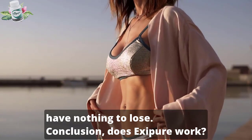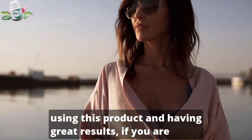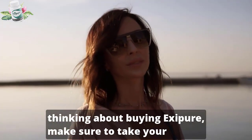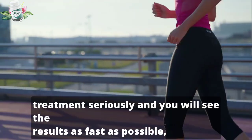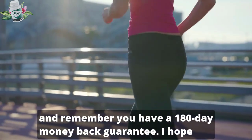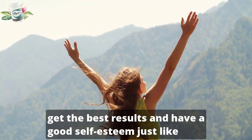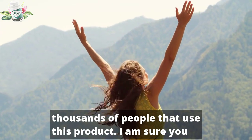Conclusion: Does Exipure work? The answer is yes — there are thousands of people who are using this product and having great results. If you are thinking about buying Exipure, make sure to take your treatment seriously and you will see the results as fast as possible. And remember, you have a 180-day money-back guarantee. I hope that I have helped you with this Exipure review. I wish you the best results and a great self-esteem, just like thousands of people who use this product. I am sure you will.